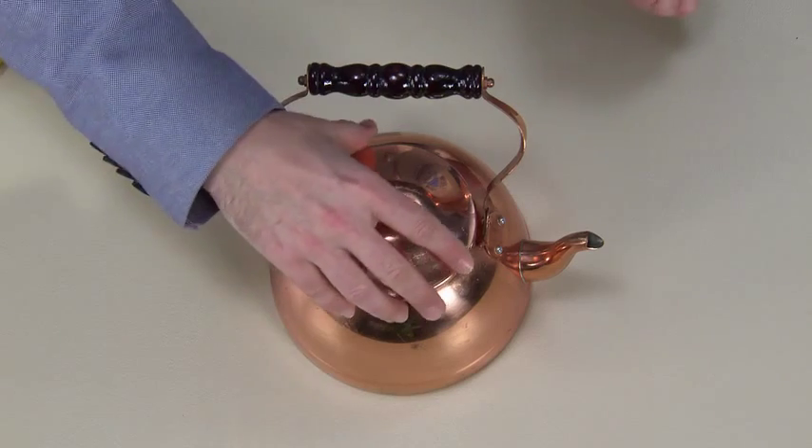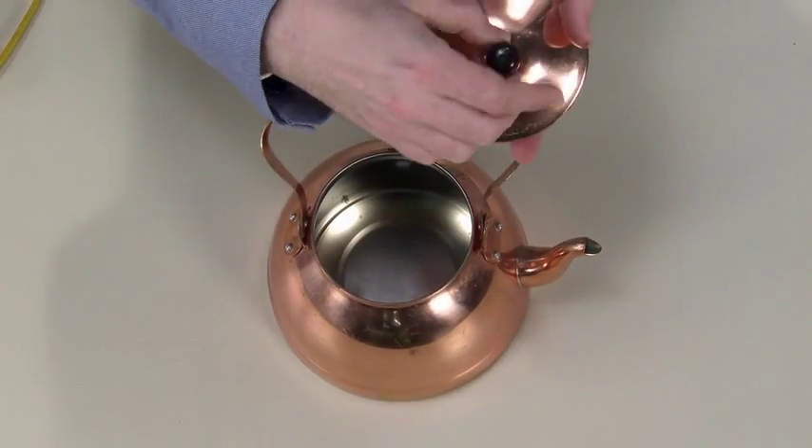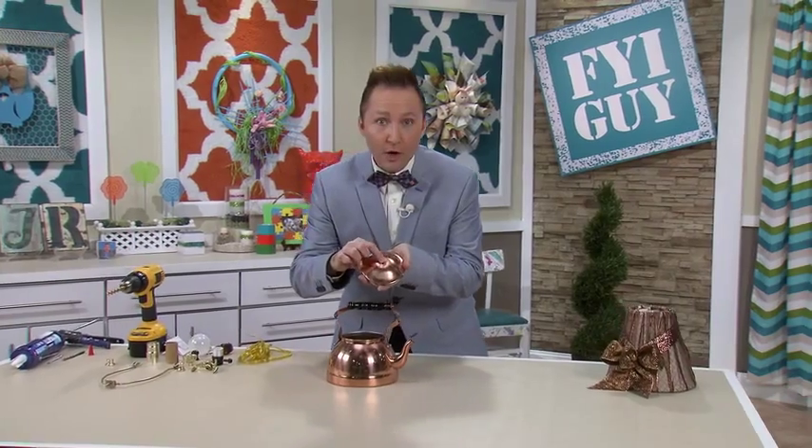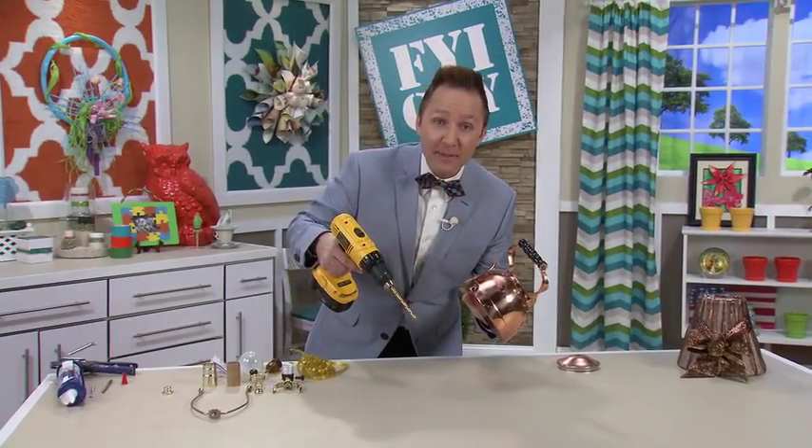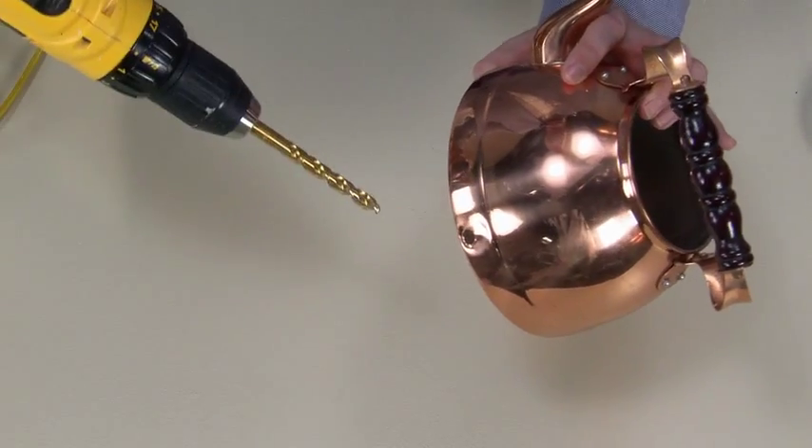Making lamps is very easy. All you need to do is buy a light kit at your local home improvement store. First we're gonna take off the lid and take off the existing handle, and I've drilled a hole right through the top so it fits the light kit. On the back of the teapot I drilled a hole so we can put the electrical cord.